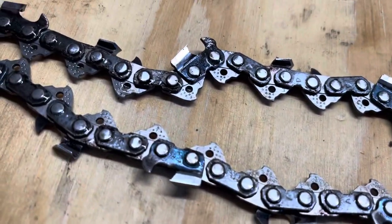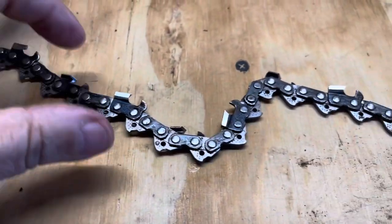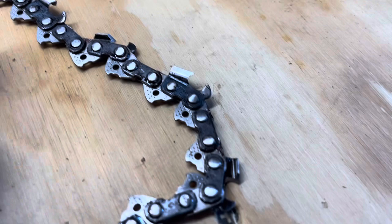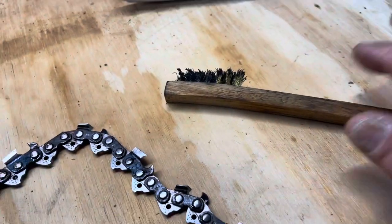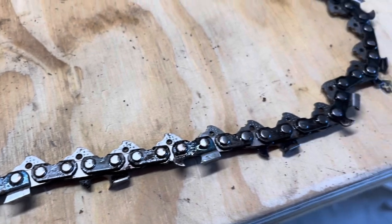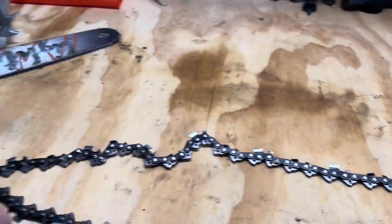What a huge difference — huge difference. What I did was dump that lye water out over my fence, then I rinsed this off with regular faucet water. And now I'm going to take a brush and try to clean up the last little bit of schmutz that's on it. Then I'm going to saturate it with oil.